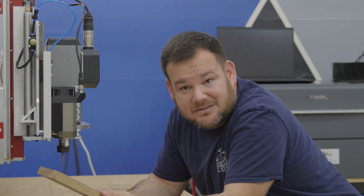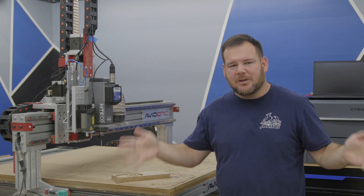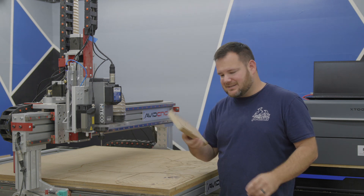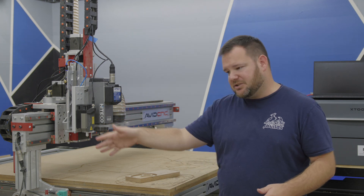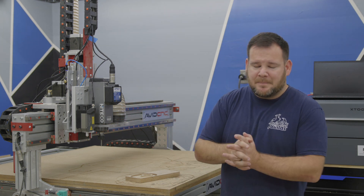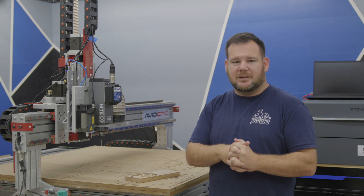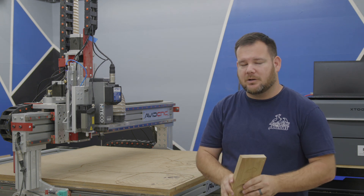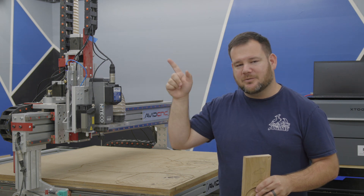Let me know down in the comments if you've got any questions on this laser or this test, or questions you'd like me to answer in the upcoming project video where I make 80 of these — I'll be sure to try to answer them in that video. This is actually the second iteration on my bourbon smoker; if you want to see the first iteration, watch this video right here.